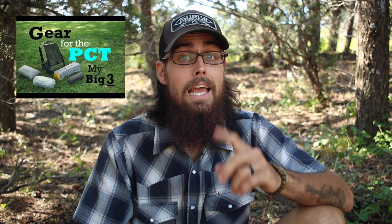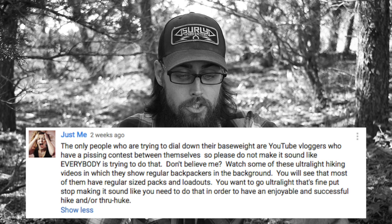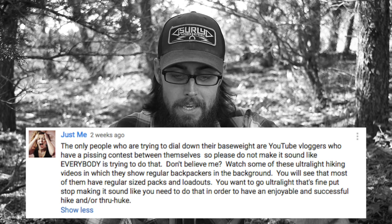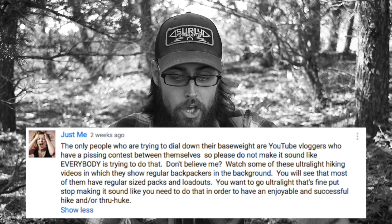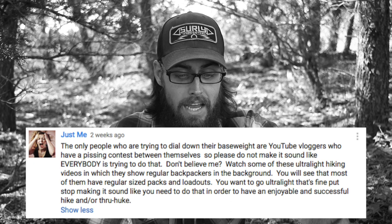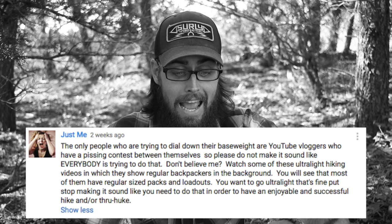Two weeks ago I posted my big three for the PCT and I got this comment: 'The only people who are trying to dial down their base weight are YouTube vloggers who have a pissing contest between themselves. Please do not make it sound like everybody is trying to do that. Watch some of these ultralight hiking videos — you will see that most of them have regular-size packs and loadouts. You want to go ultralight, that's fine, but stop making it sound like you need to do that in order to have an enjoyable and successful hike.'